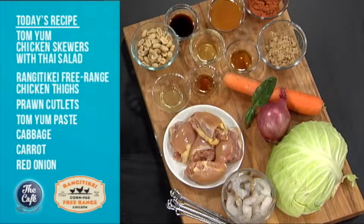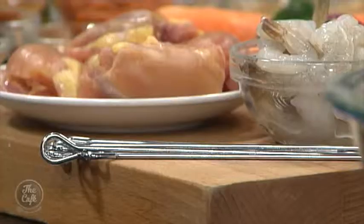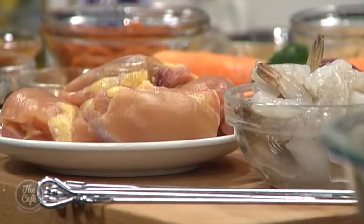Mark, you've got something yum on the menu this morning. Yeah, that's right - I've got Tom Yum. So we're cooking Thai today. Got a beautiful crunchy Thai salad with a really simple dressing and we've got some Tom Yum skewers. We've got this beautiful Rangatikei chicken thigh and a little bit of prawn on there as well. It's going to be absolutely fantastic, fresh and summery. Great to have you with us in the cafe kitchen. We've got Tom Yum chicken skewers to make this morning.